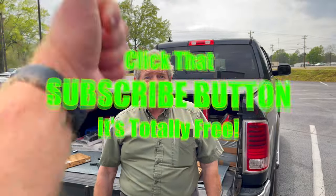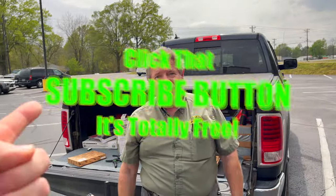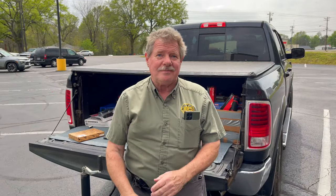Subscribe to this channel — it's free, it's really easy. If you like the video, hit the thumbs up, check out our merchandise, cool tools, and discount codes down below. If you're not subscribed, like Joe said, it's really easy — take your finger and press that button. You guys have a great week. See ya.